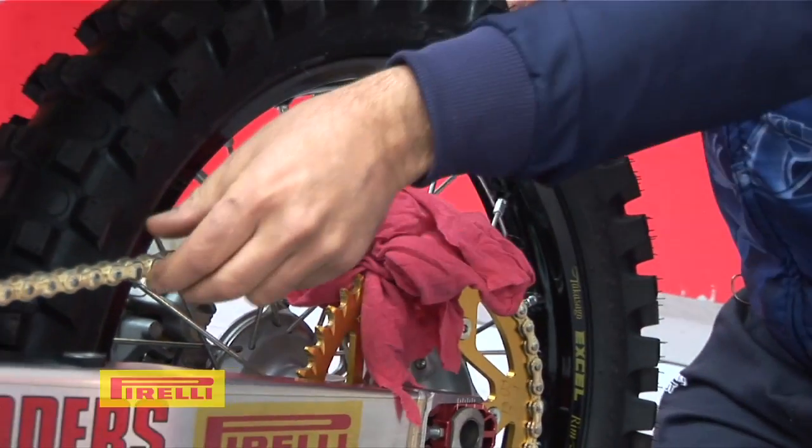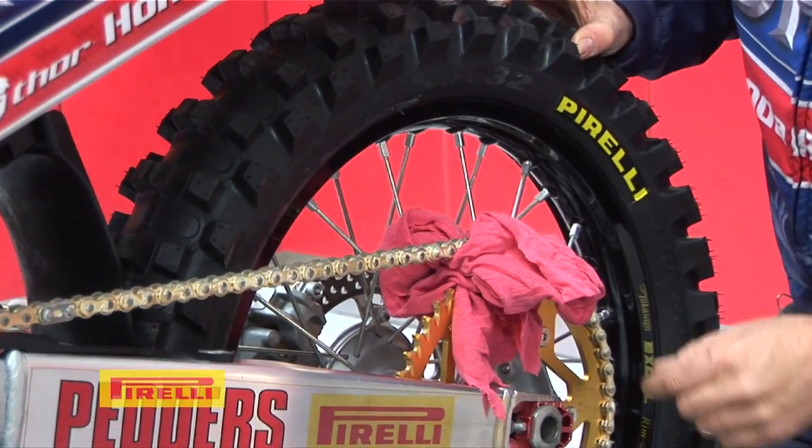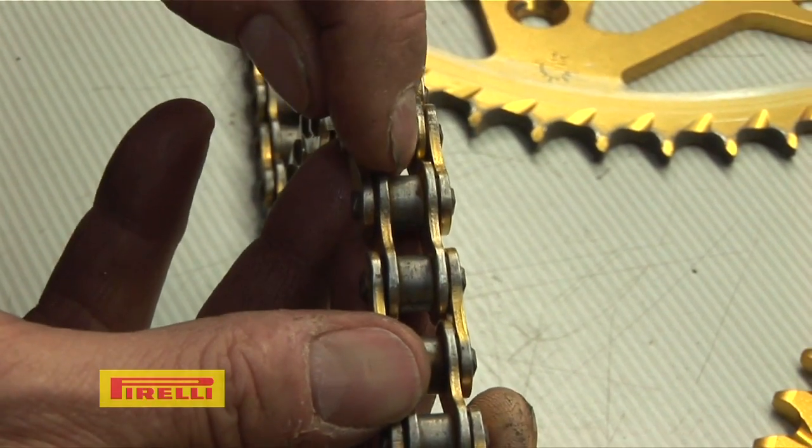If you push up and down on the roller, the chain can still be on the bike while you're doing this. You don't have to take it off, and you'll see that the roller is worn. When that roller is worn it doesn't sit square into the sprocket and consequently creates wear.